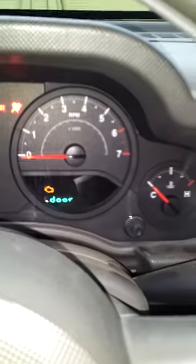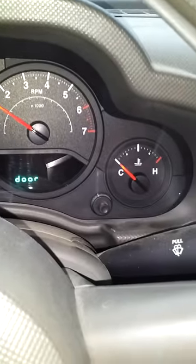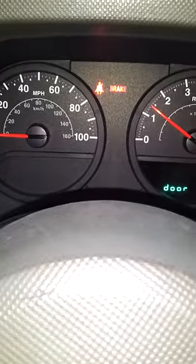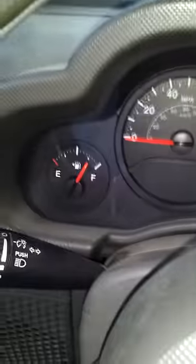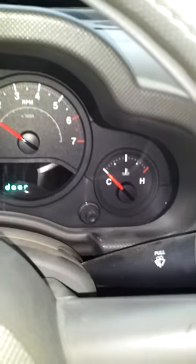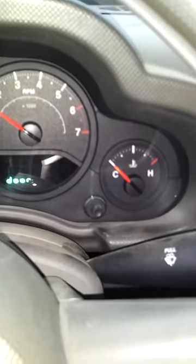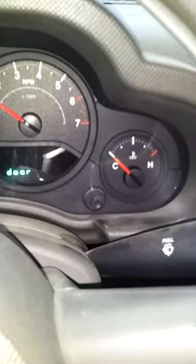And now the Jeep will crank. So there you go — 2007 Jeep Wrangler WCM problem. That's how you can reset it and not get stuck somewhere.